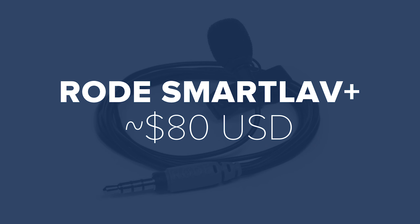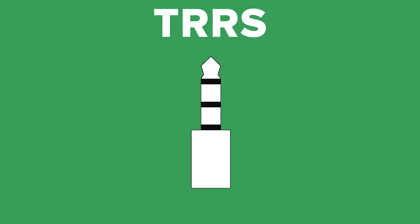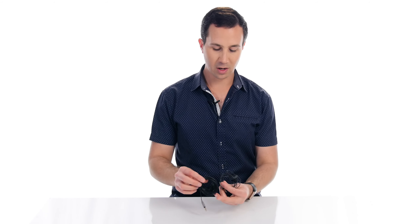Now onto sound. I want to start off with the Rode Smartlav Plus. This is a really cool little microphone for vlogging with your mobile. It's a lavalier microphone, much like the one I'm wearing at the moment. It is a TRRS adapter, so it is designed to work with mobile phones — you can tell straight away because it has three lines on the 3.5mm plug. Obviously, if you have a newer iPhone you're going to need the 3.5mm adapter. It's a really good quality microphone coming in at only about $80–$90. If you're vlogging in a setup where the camera is a little bit far away, you can also add the Rode SC1 extension cable, which lets you run a microphone all the way back to a camera up to six meters away. That's a very inexpensive way to get really high quality audio.